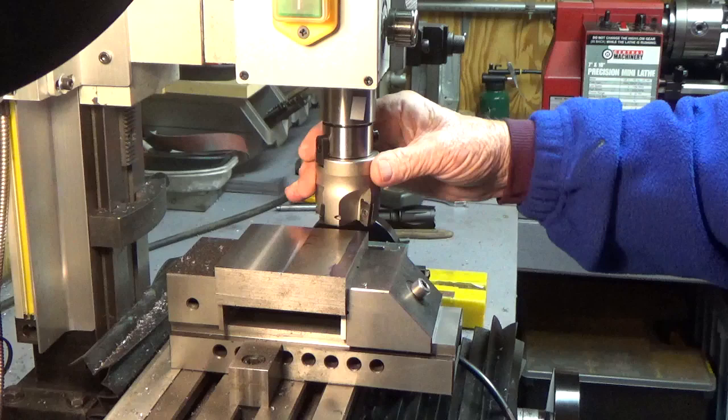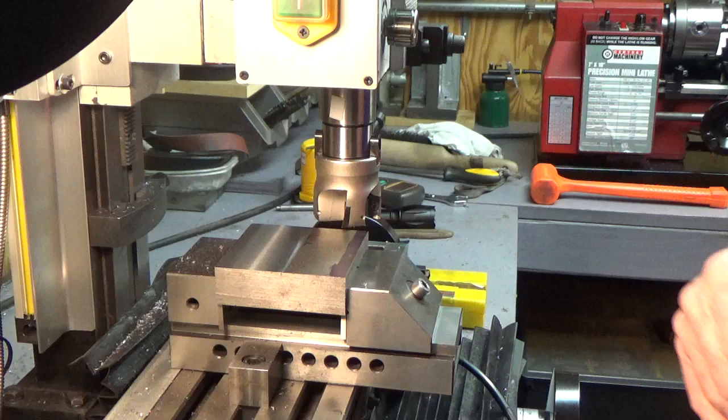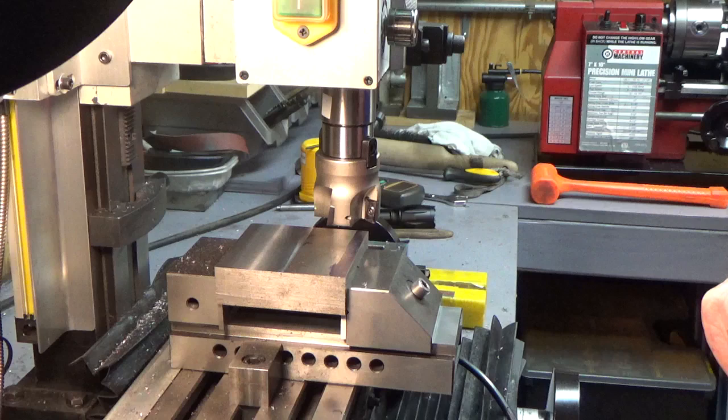They're about thirty-some dollars. They come with the R8 shank, the four-flute mill head, four inserts, and the wrench — so you get everything you need for around thirty-one to thirty-four, thirty-five U.S. dollars. I tried it yesterday. You can see a spot right here where I ran it across a piece of 1018 steel — at least I think it's 1018.